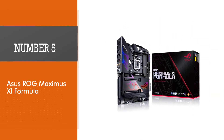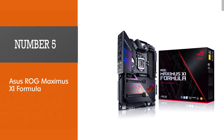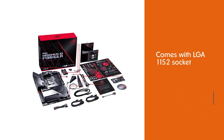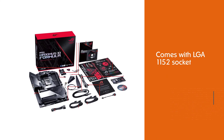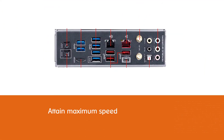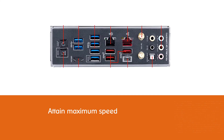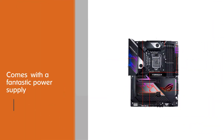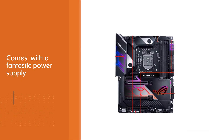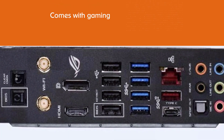Number 5: the ASUS ROG Maximus XI Formula. The motherboard comes with an LGA1151 socket and has excellent compatibility with Intel 8th and 9th gen processors. You can also overclock your device to attain maximum speed and carry out heavy tasks or play competitive games, because the motherboard provides a fantastic power supply, allowing you to get the most out of your processor.